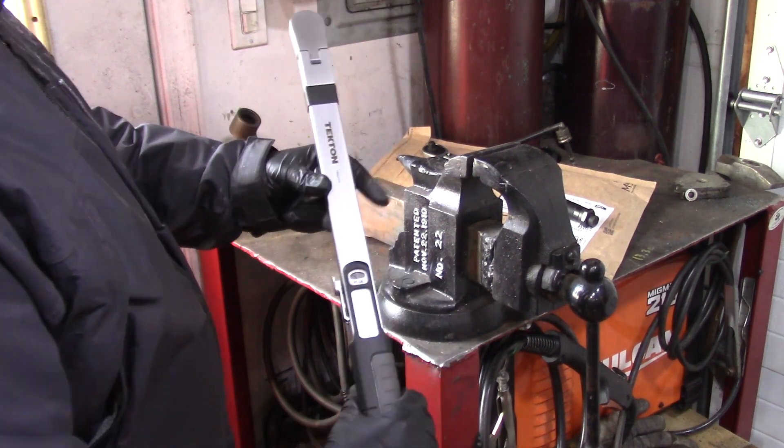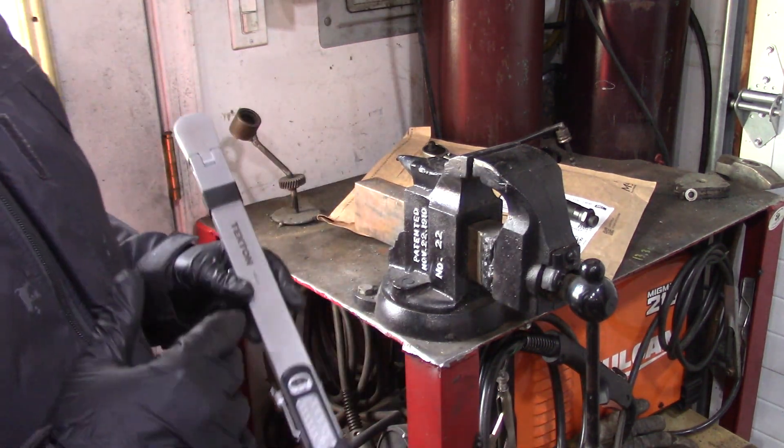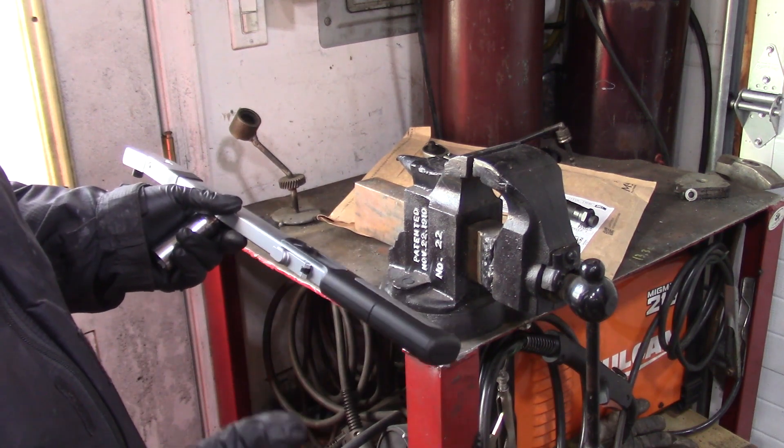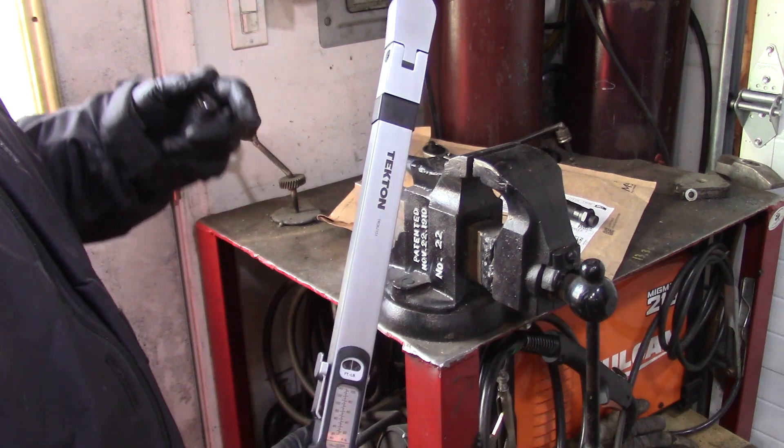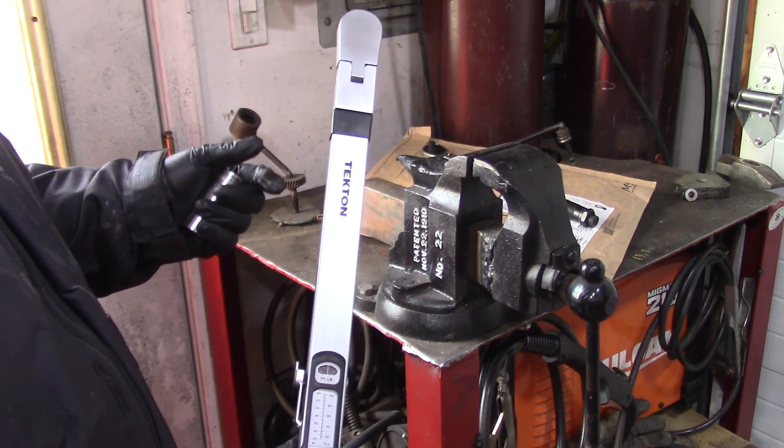Generally I'm very happy with Tekton tools. In fact, all my socket sets are Tektons and they've always been great. In the past when I've had sockets that crack or strip or anything like that — and I use the tools pretty hard — they hold up quite well.